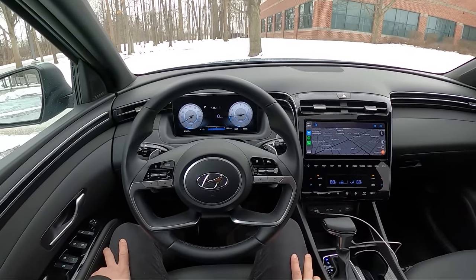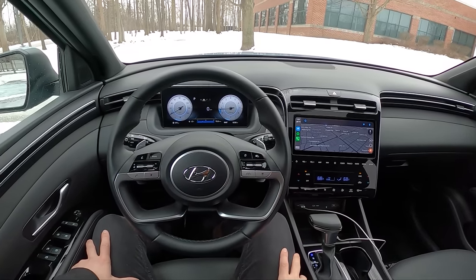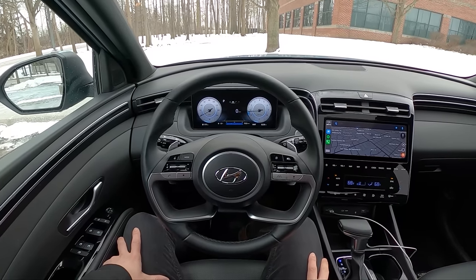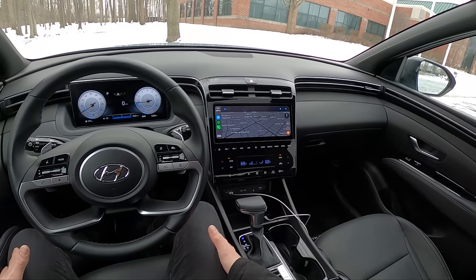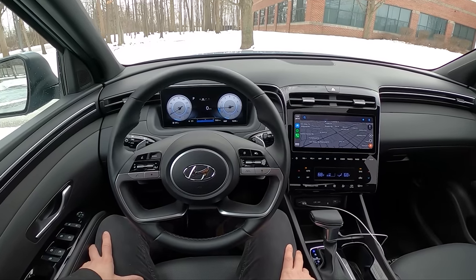I would have liked Hyundai to do a little bit more special treatment to the Santa Cruz, just because it is kind of a cool truck. Granted, it starts at only $25,000 — that's nice. You get a front-wheel drive, naturally aspirated 2.5-liter truck for that price, towing about 3,500 pounds, so still pretty useful. Decent fuel economy, about 22 miles to the gallon combined — 19 in the city, 27 on the highway.